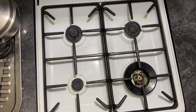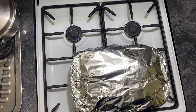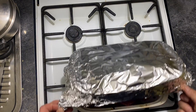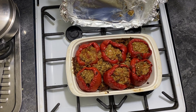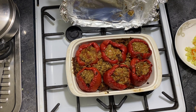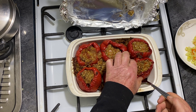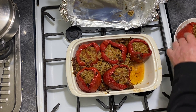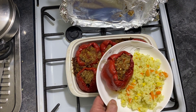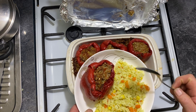Moment of truth — this smells absolutely beautiful! I wish you were here to smell it. Look at this, look how juicy this is! Very simple. And there you are — a nice beautiful meal with extra rice. I hope you enjoy the video. Please do subscribe, thank you!